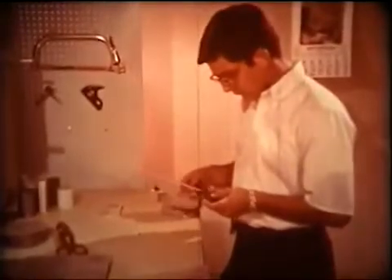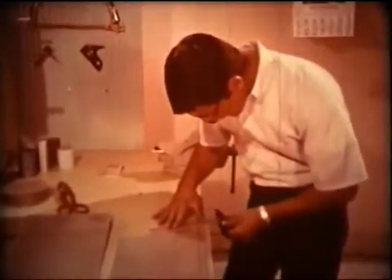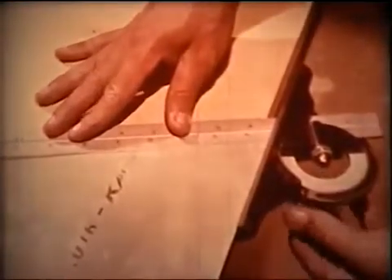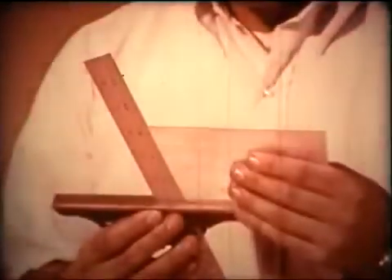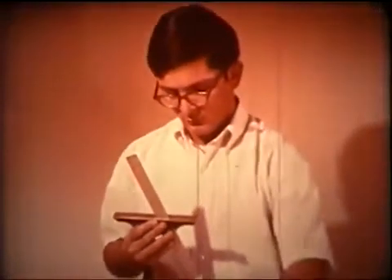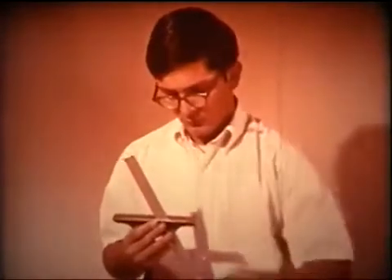To transfer exact angular measurements, combine the measuring and the layout technique. Measure the angle, set the protractor, and with the desired angle set in, proceed to lay out an exact duplicate angle. A number of pieces of work can be checked for accuracy by setting in the correct angle and using the preset tool as a measuring standard.